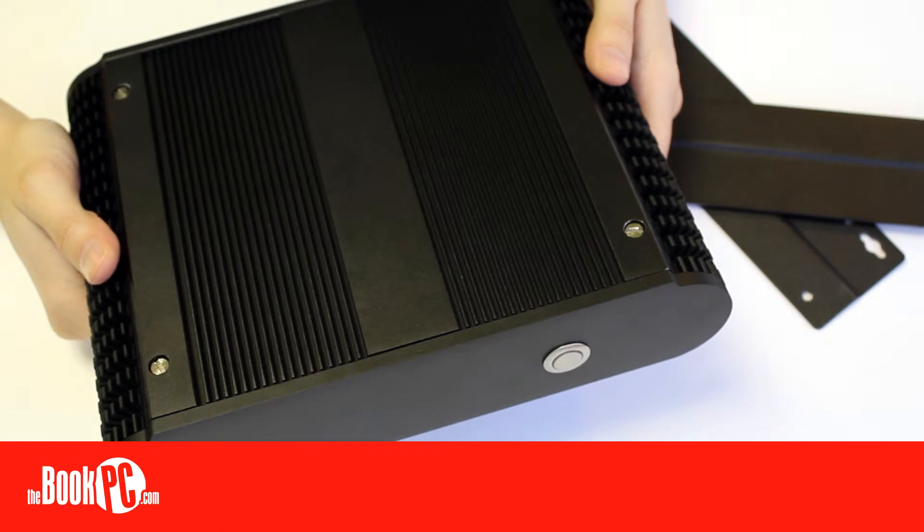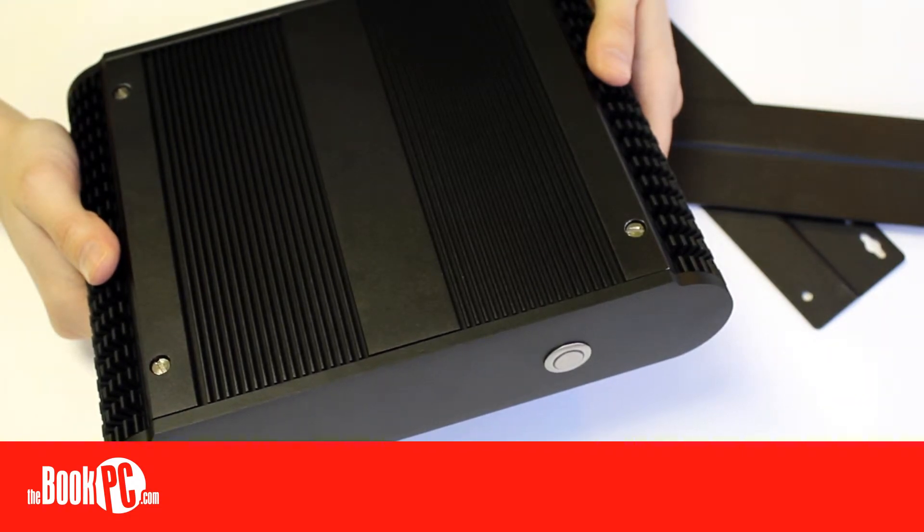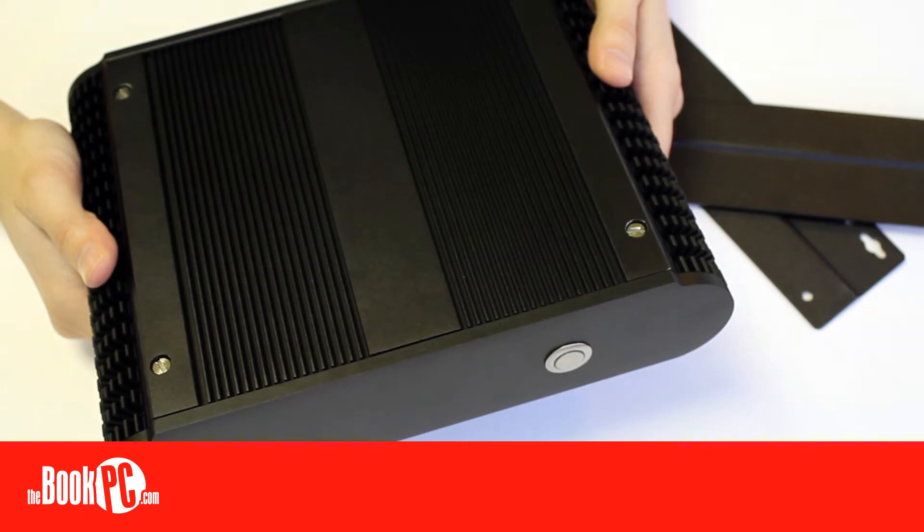Its fanless design reduces the need for maintenance, makes it very quiet and reliable in demanding environments. Paired with the solid state drive, you can create a configuration that has no moving parts at all, adding to its durability. That, paired with the capability of dual independent display, makes the unit perfect for uses such as digital signage and kiosks. Be sure to configure yours today.